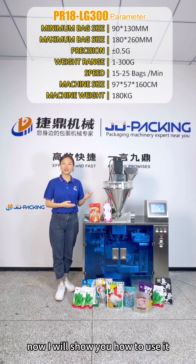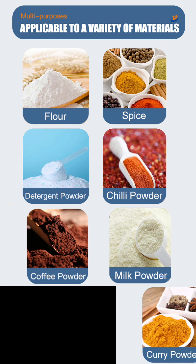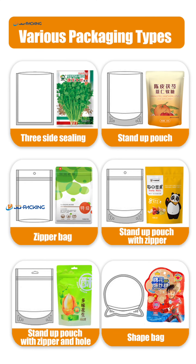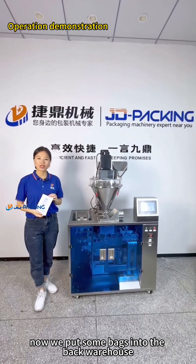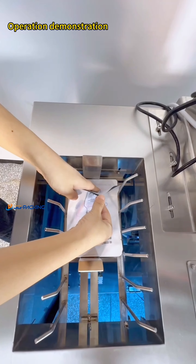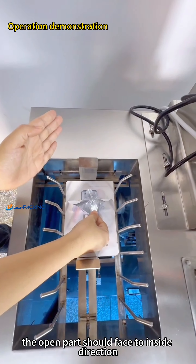Now I will show you how to use it. We put some bags into the back warehouse. The open part should face to the inside direction.